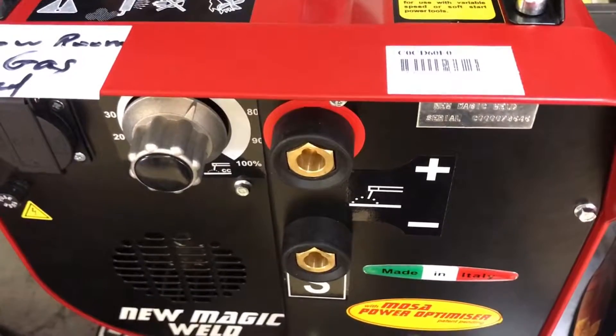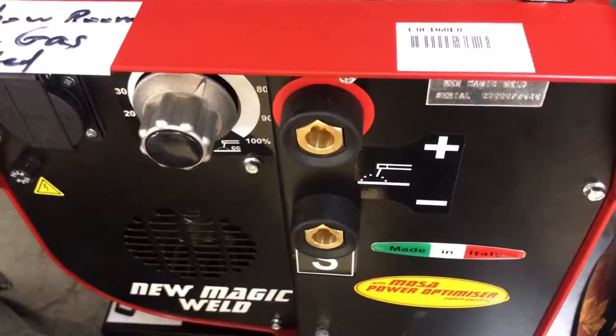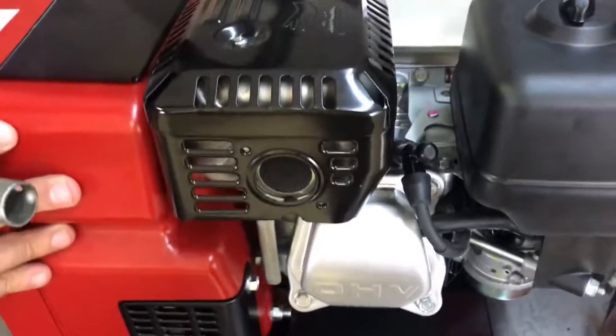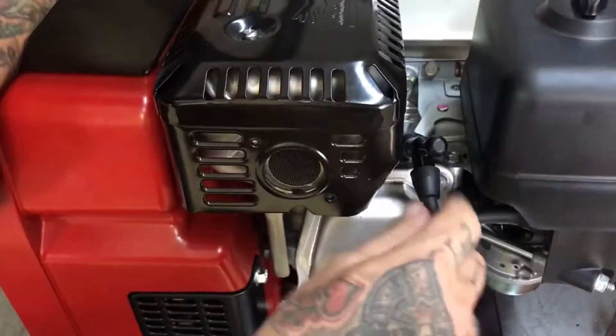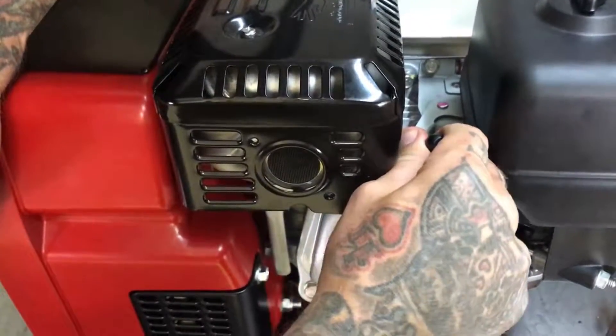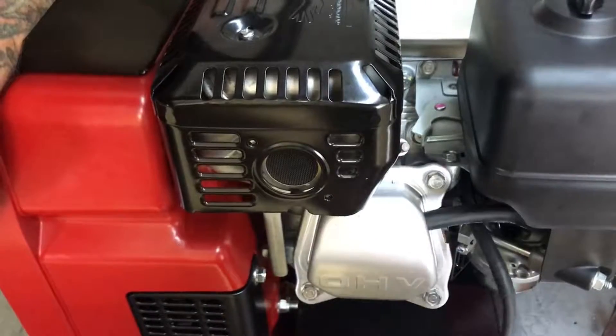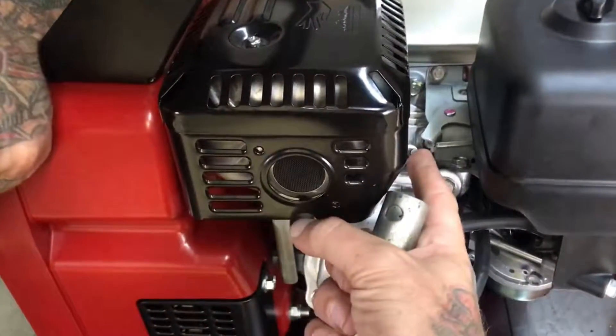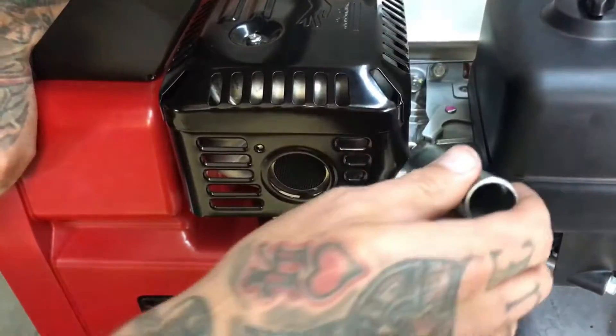Here we have the front view of our Moza. We're going to go ahead and switch this over to the right-hand side. You're going to see this little wire here — this is our spark plug wire. We're going to pull it straight off; no need to be a brute about it, it comes off very easily. We're going to look down in here and this is our NGK spark plug.